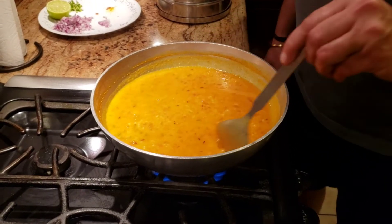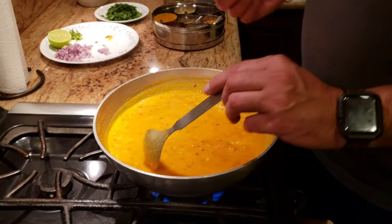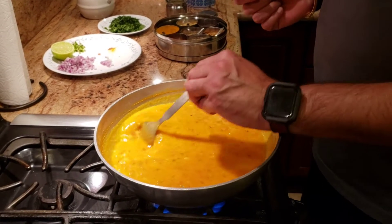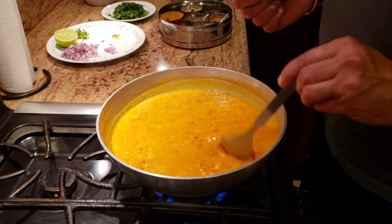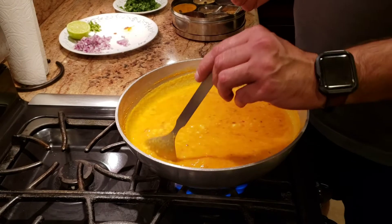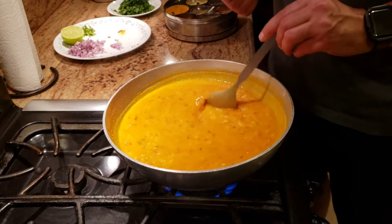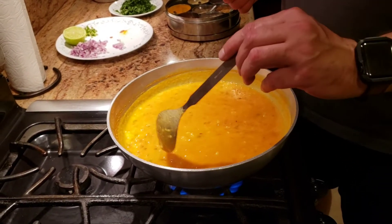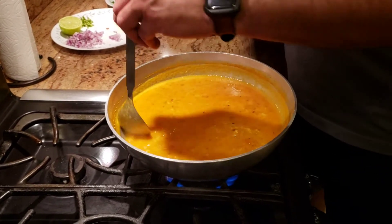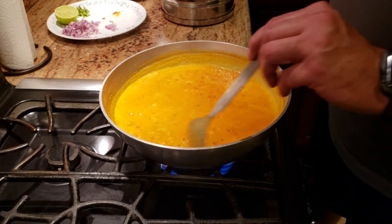It's been about five minutes — I've let my dal simmer. One thing I forgot to mention: you need to constantly keep stirring the pot while the dal is simmering, because if you don't stir it will start sticking to the bottom. Please keep stirring even if you're using non-stick. I also like to use traditional Indian cookware for things like dal — it does give a slightly different taste.